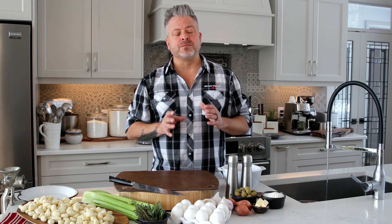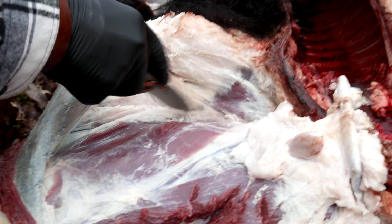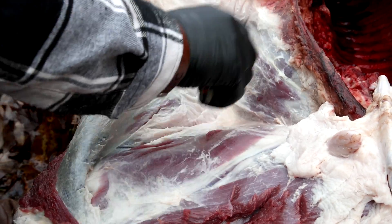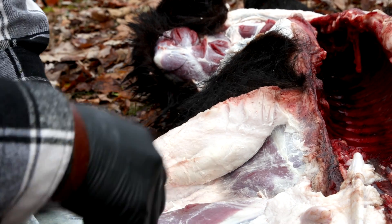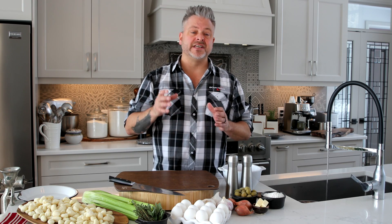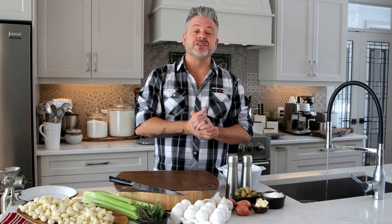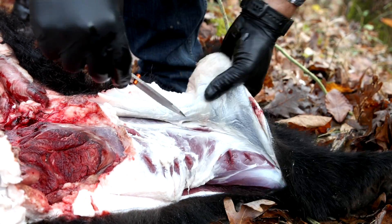Talking about field care with black bear: because it's a predator, it has a different set of bacteria than white-tail, elk, or moose. You need to make sure to get the body cooled down quickly, field dress it quickly, and then get it into a refrigerator, quartered and processed as quickly as you can. Time is the enemy. Also make sure to get the hide off — that will really speed up the cooling process.